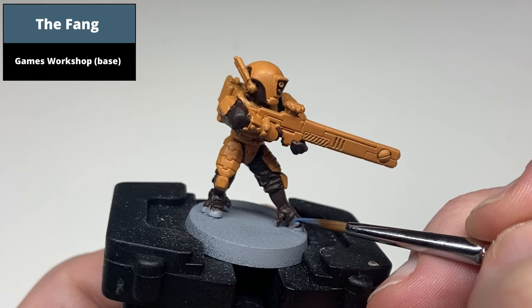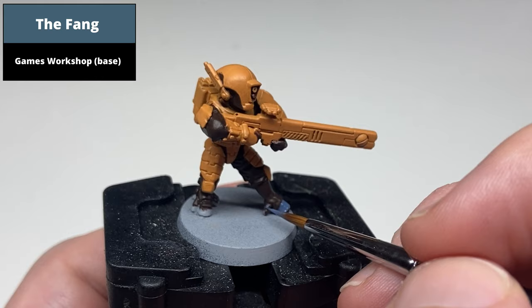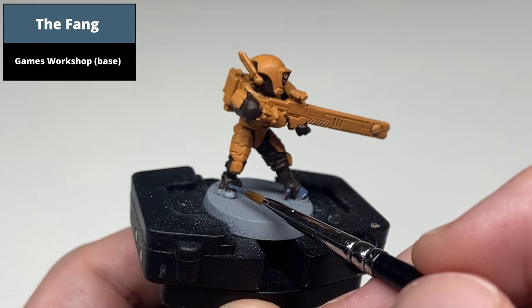Basecoat the skin areas using The Fang. For most of these models it's just the toes of the feet, and then on the leaders the face as well.